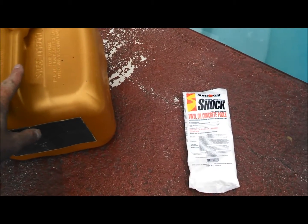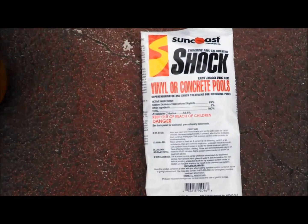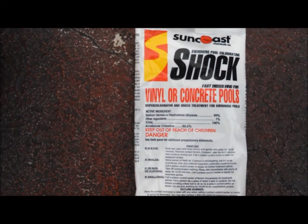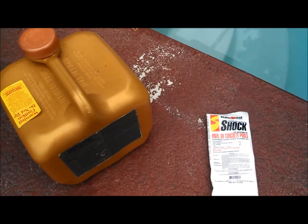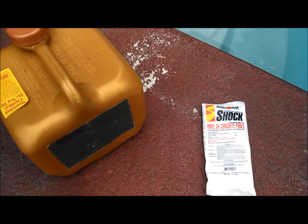Hey, this is Robert with Clean Pool and Spa. In this video I'm going to talk a little bit about sodium dichlor — dichlor chlorine — and hopefully you can see that right there. Basically there are two kinds of chlorine that you need to concern yourself with, two categories: stabilized and unstabilized.